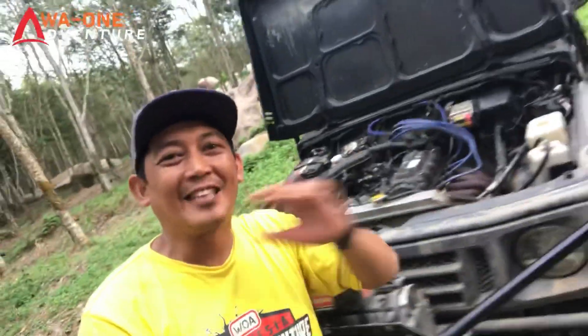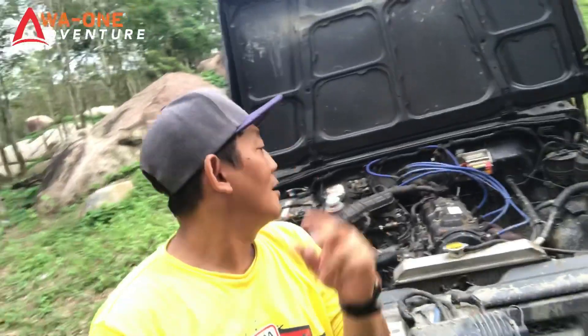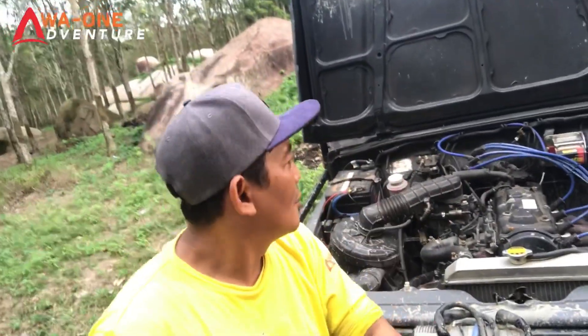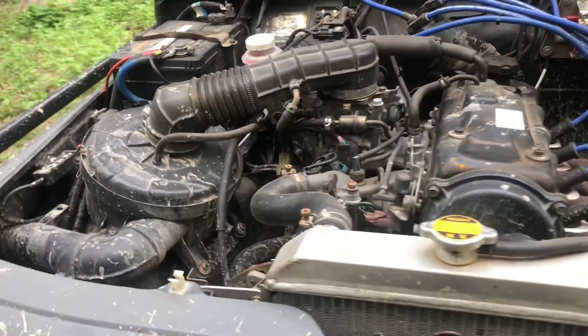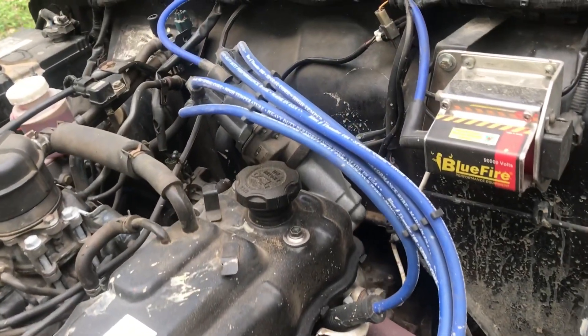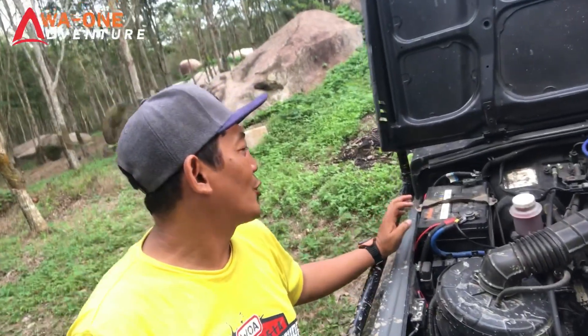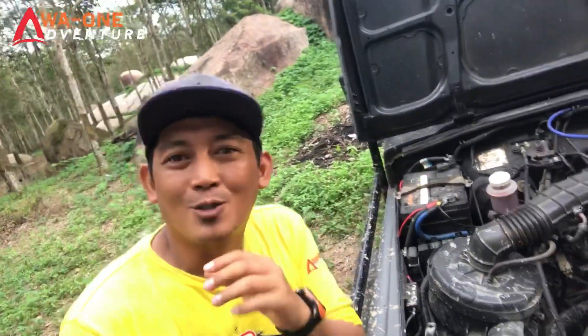Kita tengok bagian mesin mobil Jimny Caribbean tahun 2005. Tetap mempertahankan mesin standarnya G13B 1300cc. Coil sudah rubahan pakai Blue Fire, kabel-kabel busi juga sudah rubahan. Untuk tangki rem, bos rem memang standar bawaannya Jimny Caribbean karena pengeremannya sudah cakram. Untuk aki pakai merek Delcor yang 80 ampere, cukup mumpuni karena winch depan belakang membutuhkan aki yang lebih besar.